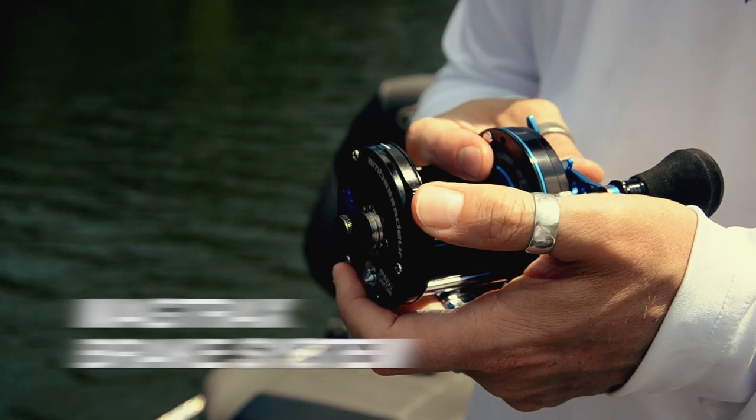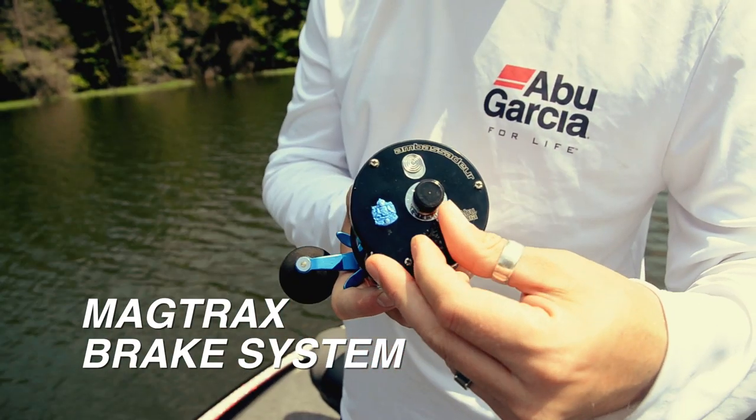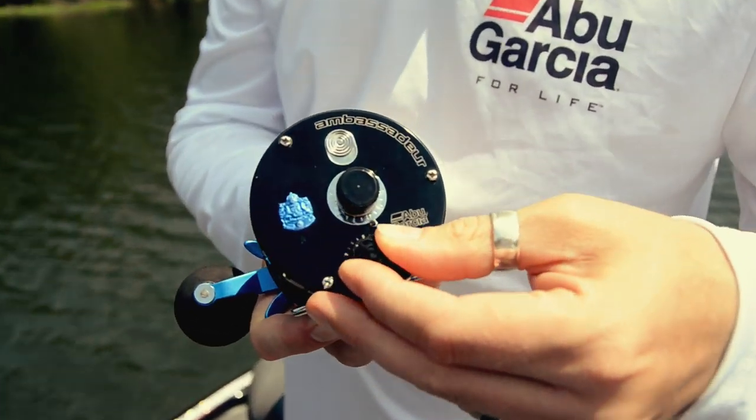Both reels also feature our Magtrax brake system, and this really just helps you tune in the reel for that really long-distance surf casting need.